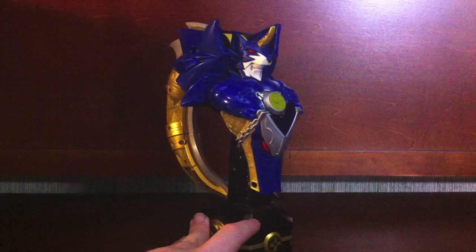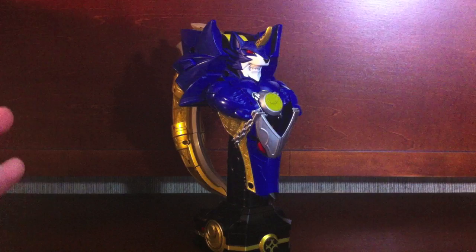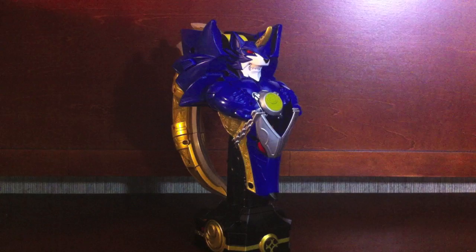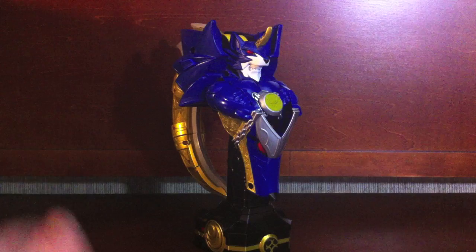Back to statue mode. I picked this up for 800 yen, about 10 dollars, off of Mandarake. For that price it was absolutely worth it because I'm such a huge fan of Jiro and Kenji Matsuda — he's one of my favorite actors. I love Kiva to death; it was my first series and it's got a special place in my heart.